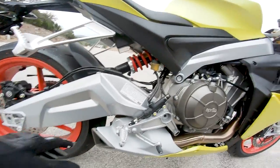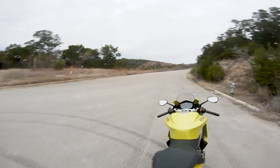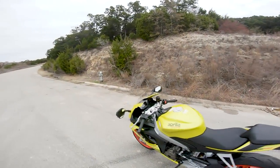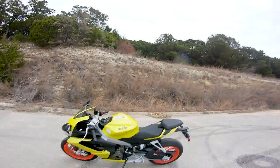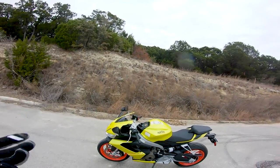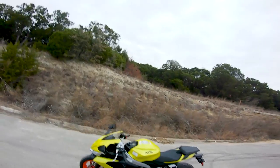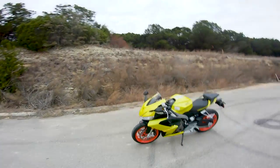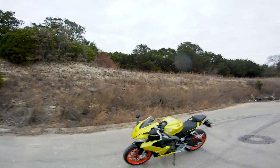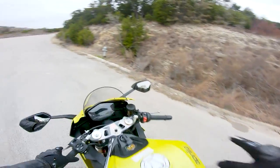The rear shock bolts directly to the swingarm rather than using a linkage setup, which is a bit unusual, but it works. It's kind of a little peach of a motorcycle. Today we're going to get into how this thing rides, why I feel it's better than 600cc supersports in a lot of ways, and the difference between quality versus quantity of performance.